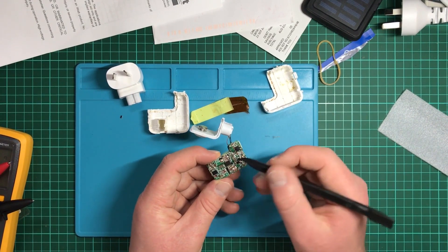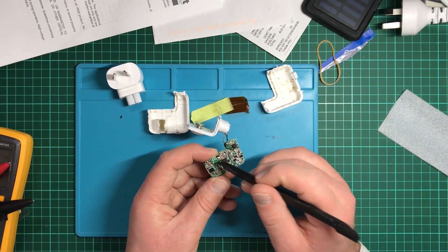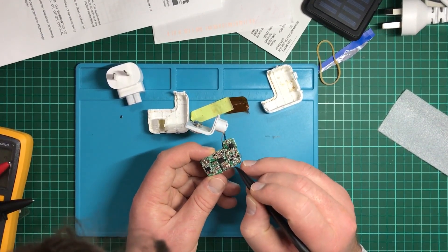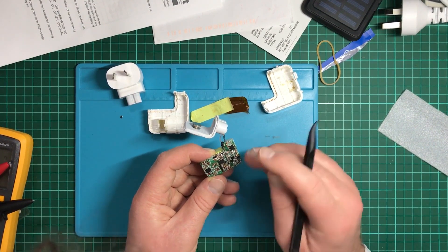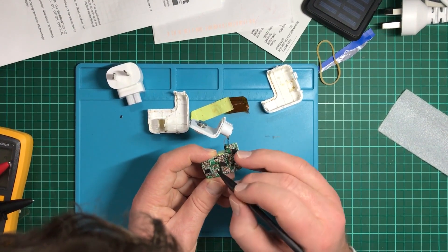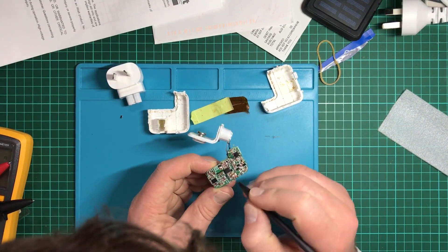If you take a closer look you can see the mains and the five volt output that this puts out are separated — there's a bit of a spark gap and these little lines here. I'm guessing they've drilled into the board a tiny bit and filled it with what looks like some kind of yellow resin, just to help insulate it. I'm guessing these four prongs here would be the USB output.